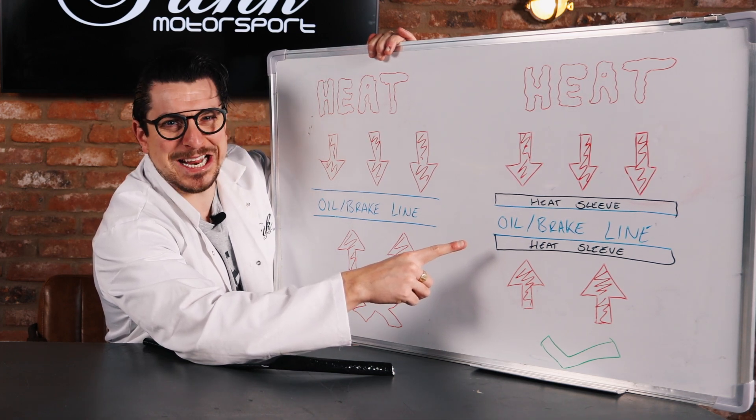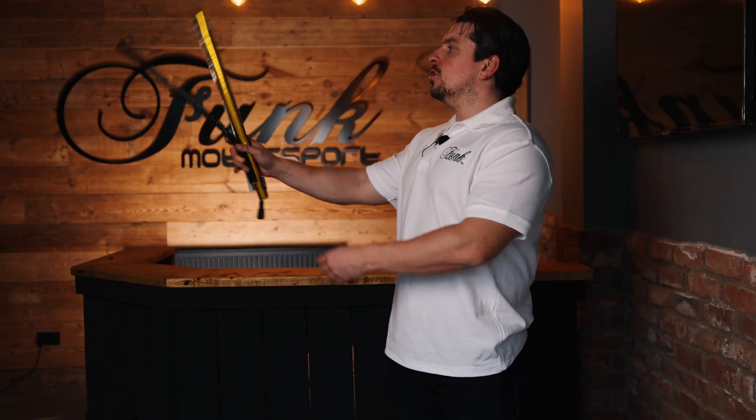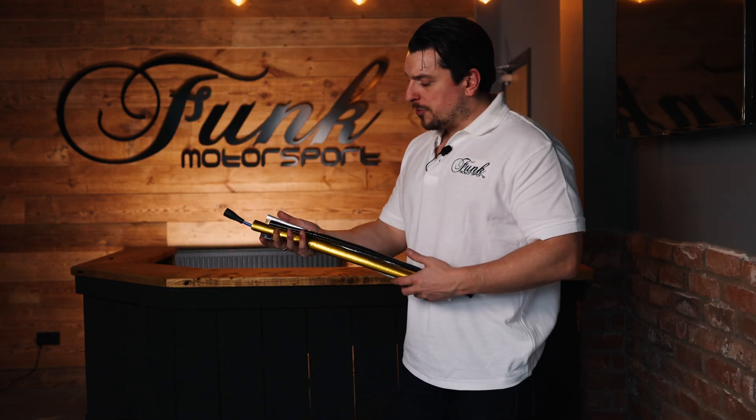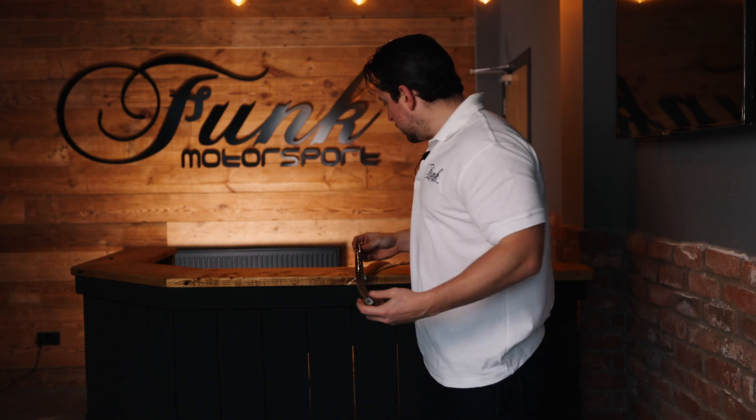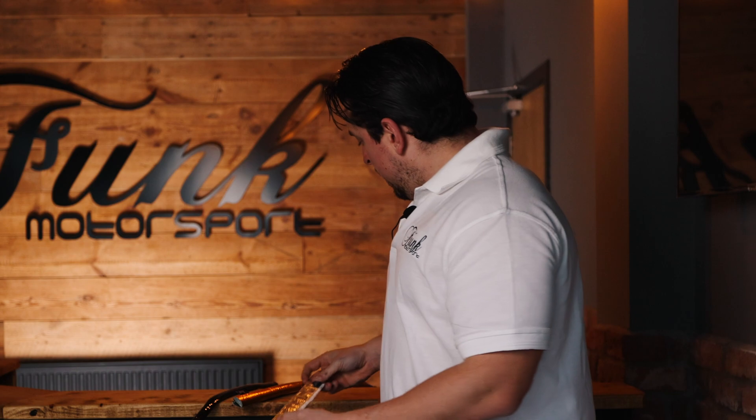Let us now talk heat sleeves — three different varieties here to keep those lines cool. Let's start off with the Funky Zilla, the big bad boy for them hot lines — this one slides over and it's gonna keep you nice and cool. This silver fandango here slides straight over the pipes — it's silver, so it's reflective. And if you're a velcro man, if you've got some applications that you just can't get off, just wrap this one around, stick it down, and you're off to cool town, baby.